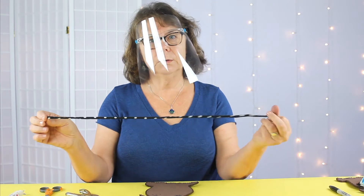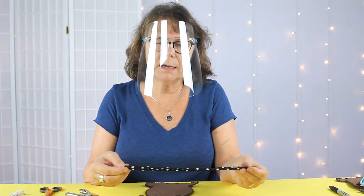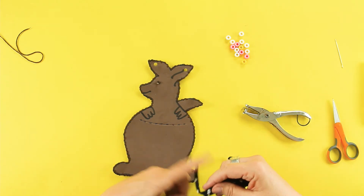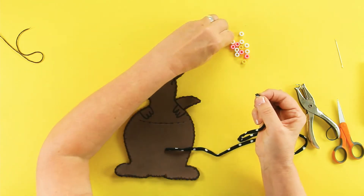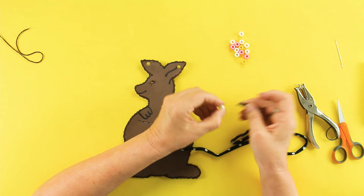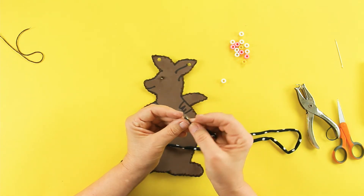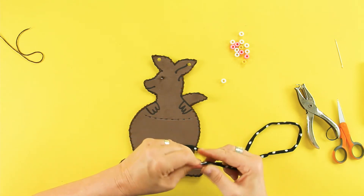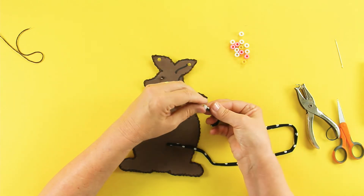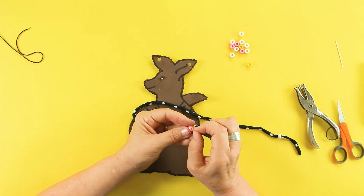I'm taking this black and white polka dotted cord — I think I have about 24 inches here, but the size you want will depend on the size of your child's neck or the adult's neck. I'm going to string some pony beads onto each side to make it a little more decorative. Your cord may go through on its own; I found I had problems, so I took a little piece of scotch tape and wrapped it around to a tip so I can slide that through my pony bead. I'll go ahead and put some on both sides.